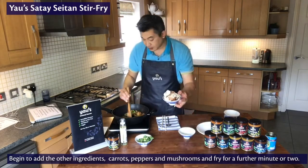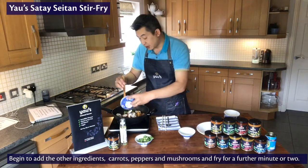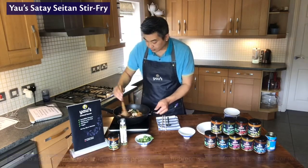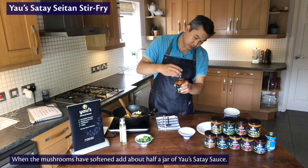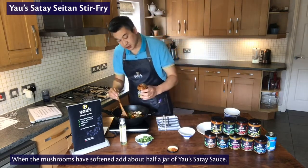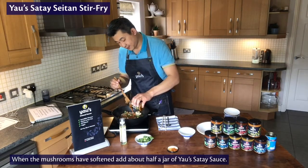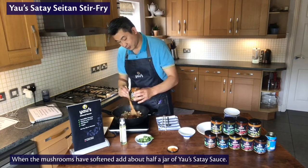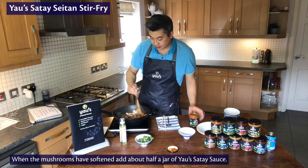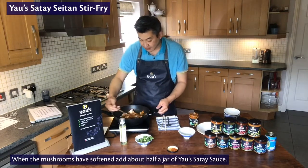For the mushrooms, I'm using chestnut mushrooms, but as I said earlier you can use any kind — white mushrooms, oyster mushrooms. I'm going to tip in about half a jar, which is a typical two-portion serving. Even though I've got the heat turned down, you get a nice sizzle from it — there's still a lot of heat left in the pan.